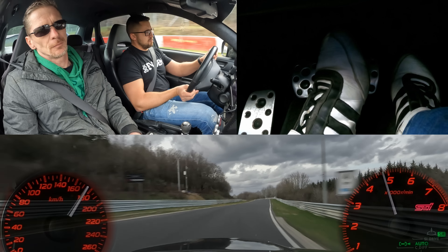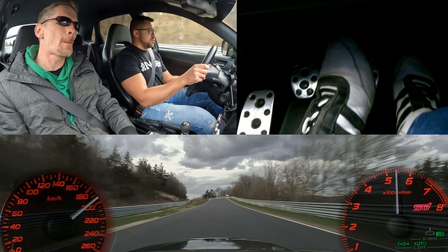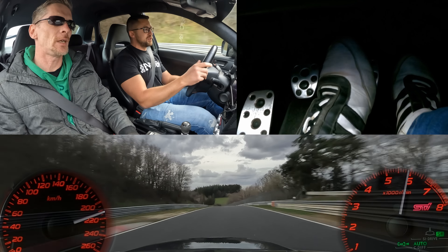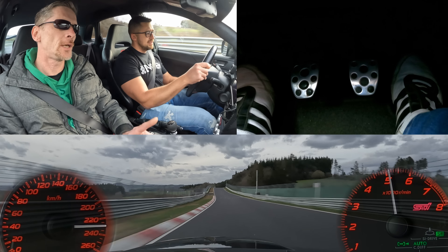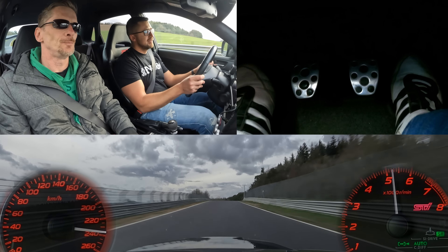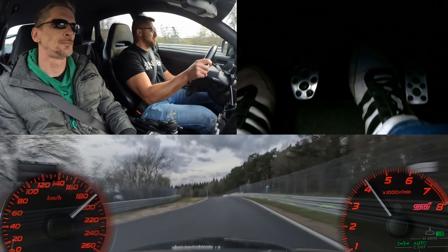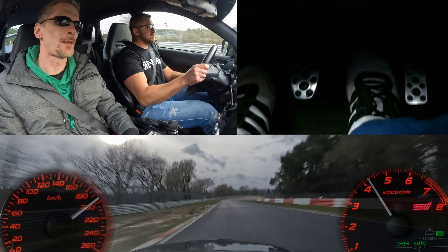As I mentioned off-camera, on the second lap I told you there was something wobbling or knocking at Schwedenkreuz, so you actually replaced the rear brake rotor on the left side as well. Now the car is really stable and the brake noise is gone.